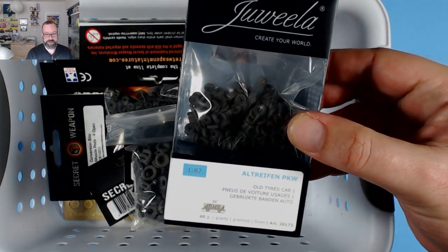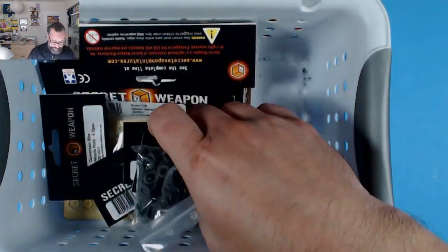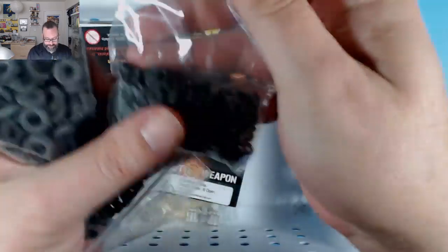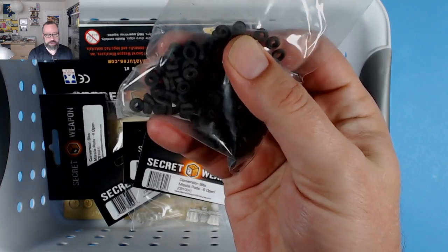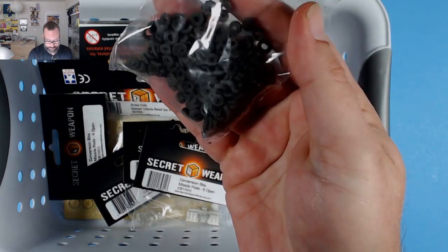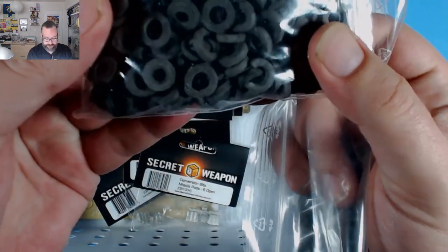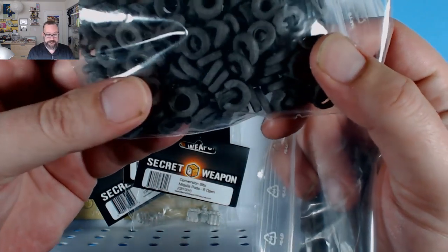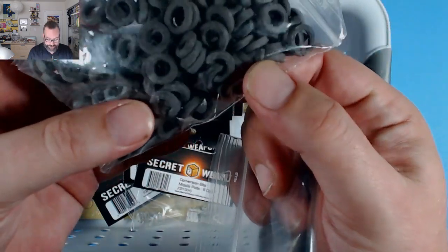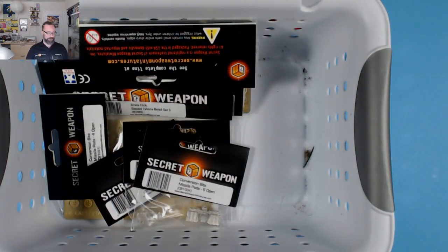The other one we have is the old tire's car. Since I'm playing with Gaslands today, I want to show you guys the scale for these. These are the car tires — just about right, a little small for most Hot Wheels. But that's all right because we also have these truck tires, which are just about perfect. Now, they're ceramic, so you're not going to want to stick them on your cars. But for some terrain, maybe some armor on a vehicle, it's going to work really, really well. So I'm excited to play with these today.